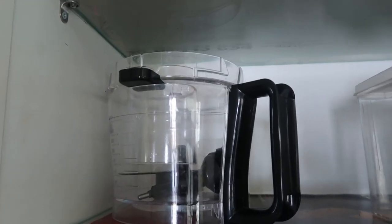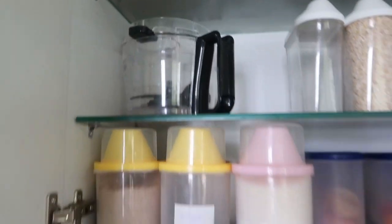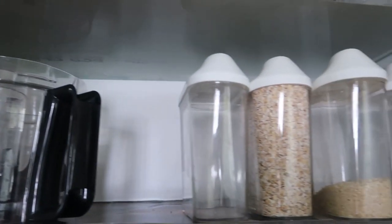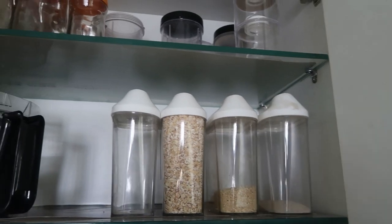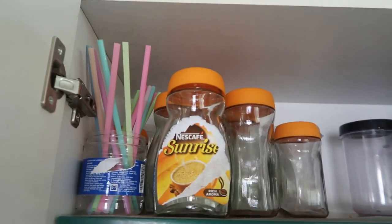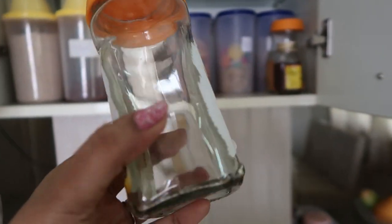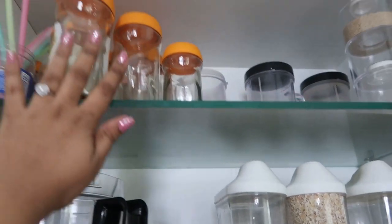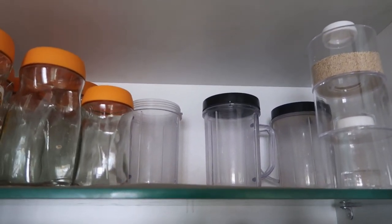Moving on to the second rack, I have my food processor - I kept it just above my mixi so it's easy to grab and use. Next are my oats and masala oats which I use for breakfast. On the top shelf are empty containers - I use a Sunrise coffee powder glass container for my rare spices, and at the back you can see my magic blender containers which I use very rarely.